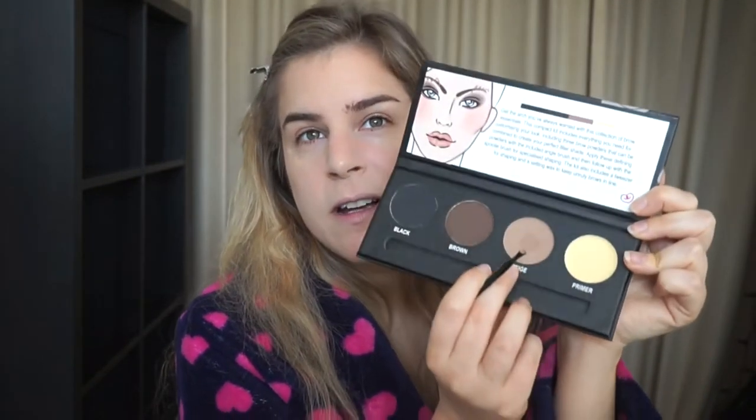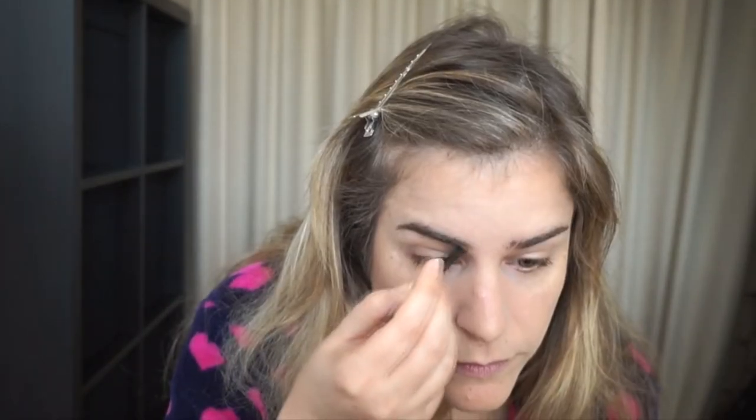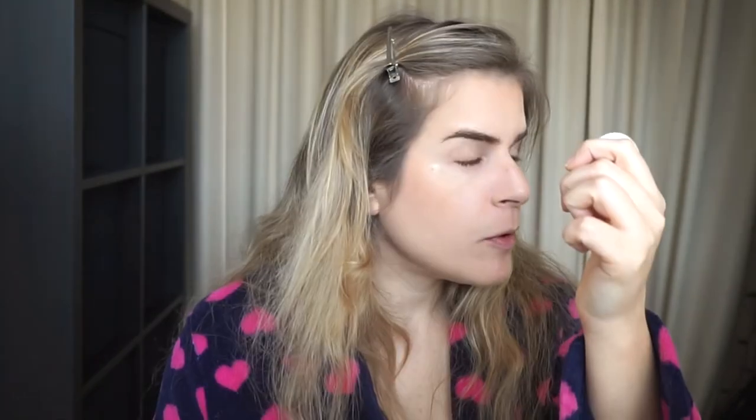I'm going to use the spoolie on my brow wiz and brush my eyebrows upwards. Then I'll use the little brush that comes inside the kit - it feels very cheap, it's very dense and hard. I'm going to give it a tiny go, and if it doesn't go well I'll use my own brush. I'm starting with the color beige because it's the most cool-toned and bright color. Because the brush is so hard, it's creating a lot of fallout and becomes too powdery. I just don't like how it feels on my skin - it's scratchy. I would probably get rid of this brush and use a good designated brow brush. The brow powder works, but it's still a little bit too warm - I need something more taupey.